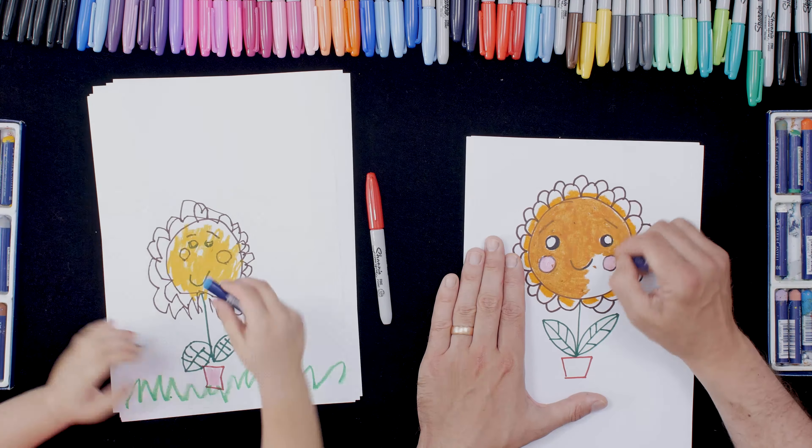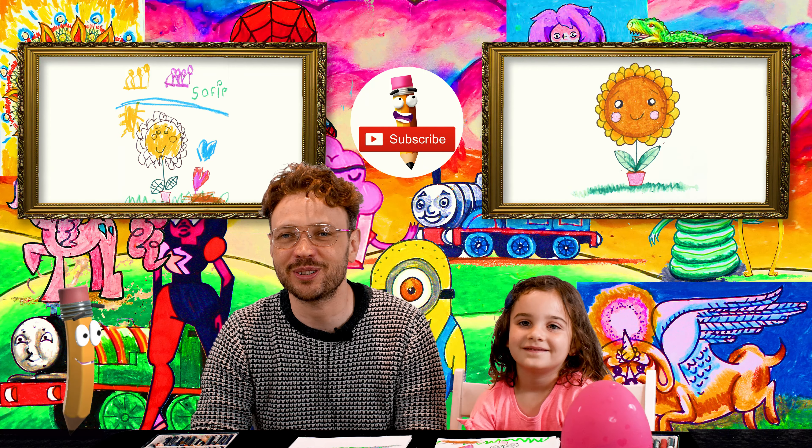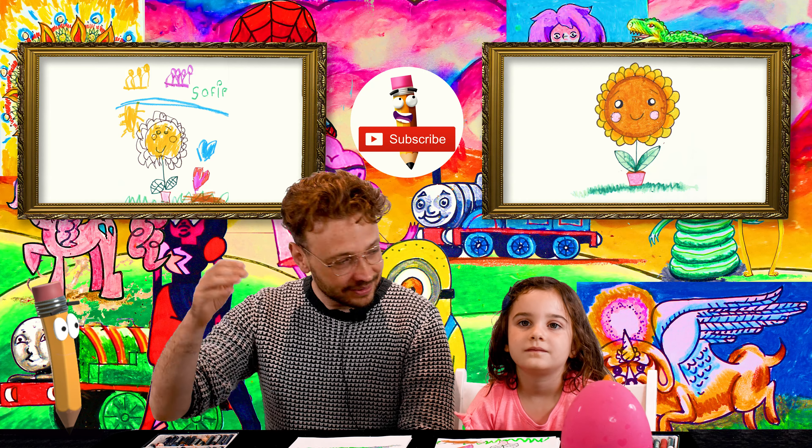Wow, what an amazing drawing — give me a high five! That's fantastic, I love it. I hope you enjoyed that tutorial, we've got some more coming up so stick with us. Thank you for watching and we'll see you again soon, goodbye.